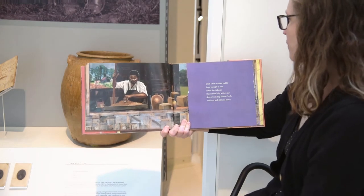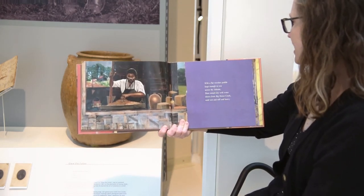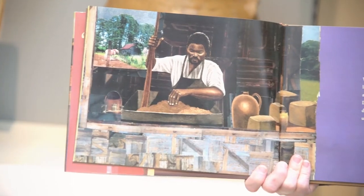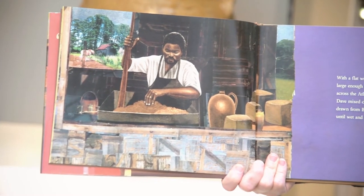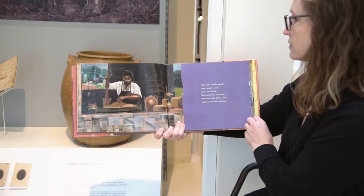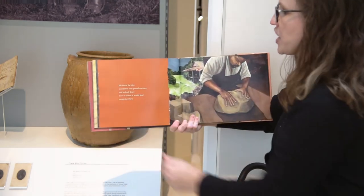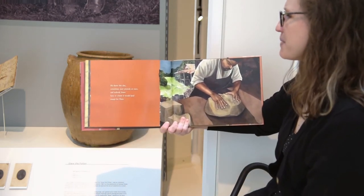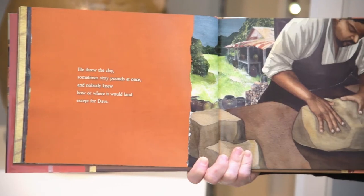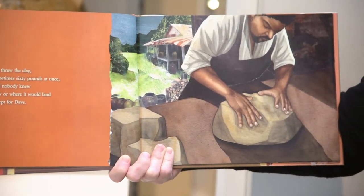With a flat wooden paddle large enough to row across the Atlantic, Dave mixed clay with water drawn from Big Horse Creek until wet and stiff and heavy. He threw the clay, sometimes 60 pounds at once, and nobody knew how or where it would land except for Dave.